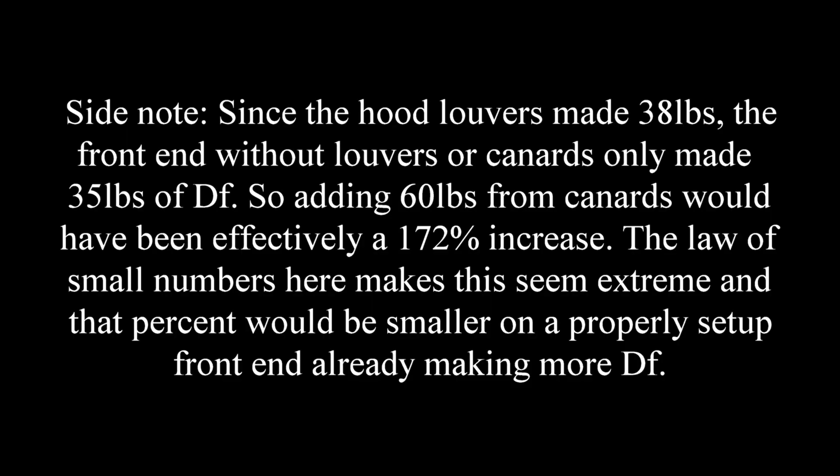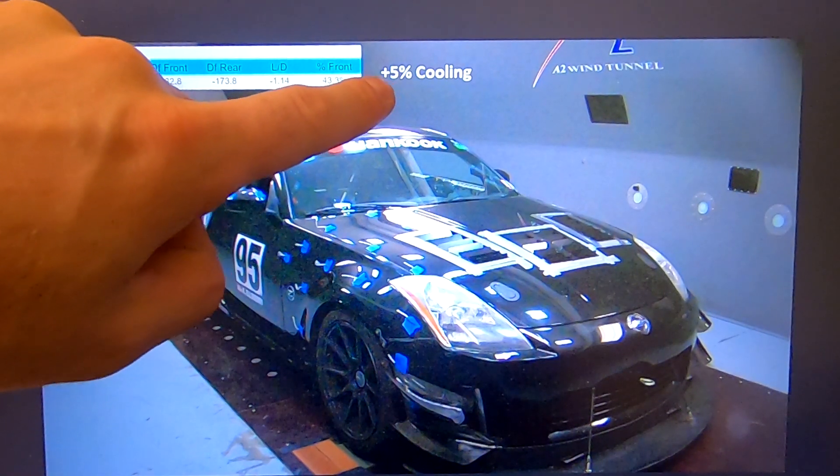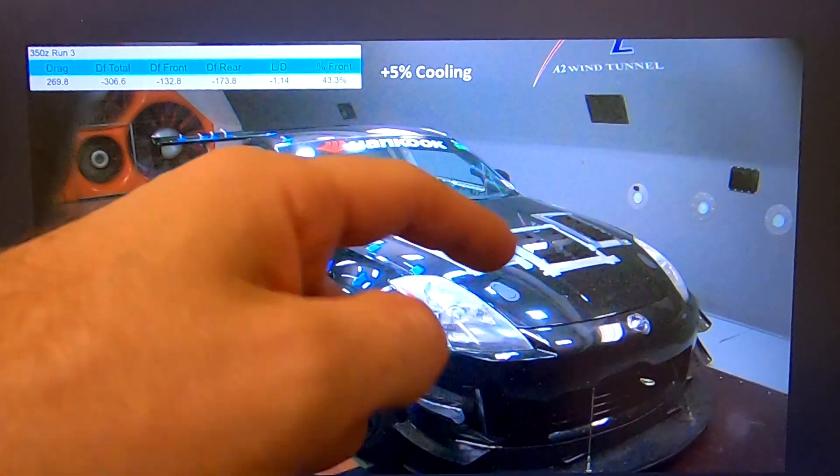I hope that makes sense. Pretty interesting — we added the upper canards and picked up a pound of downforce in the rear, plus an extra 16 on the front. That gives the canards a total gain of about 60 pounds at 100 miles an hour, which is right about on par with all the canards we've ever tested — about what we expected. And one of the last things to note is the canards gave us an additional almost 5% cooling, based off the pressure probes on the front and the back side of the radiator.